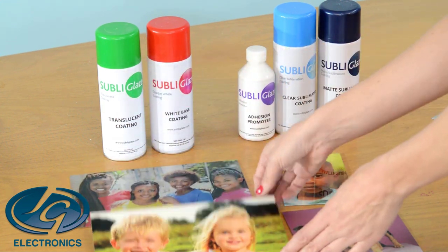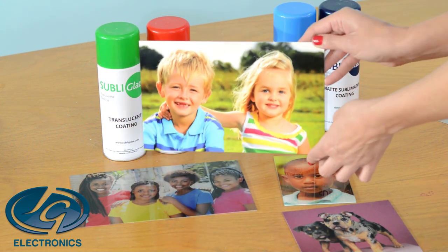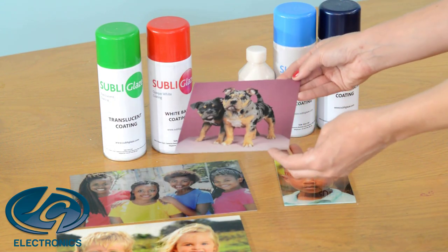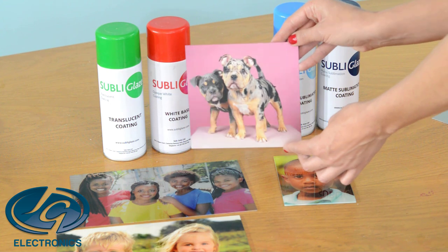This one was done with a white coating, so you can see your photo clearly and in the back you can see the white of the coating and not the silver of the metal. And then this one is a very nice new one — it's a matte sublimation coating and it looks like a velvet kind of a look. It's a very, very nice one.